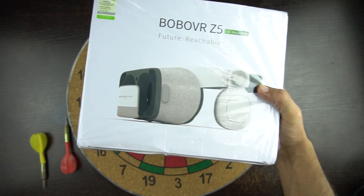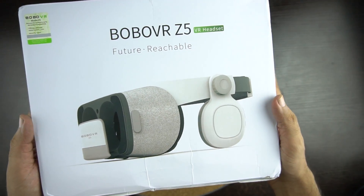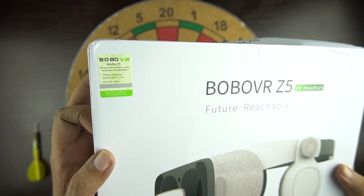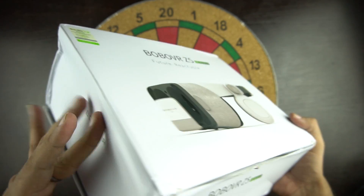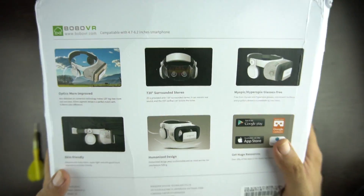So here is the box. In the front we have the picture of the VR headset, and on top we have the code to verify the authenticity of the product. On the side we have the Bobo VR Z5 branding, and at the back we have some features of the headset.